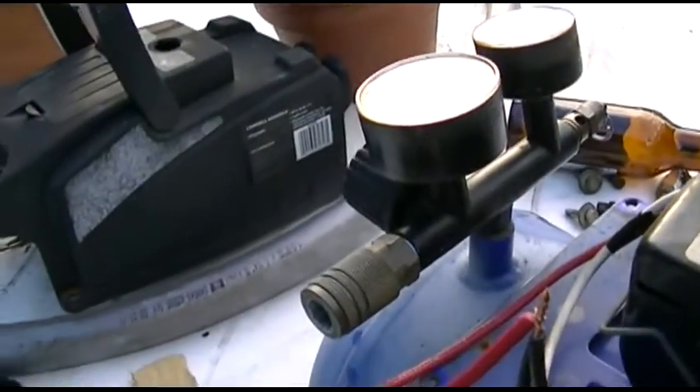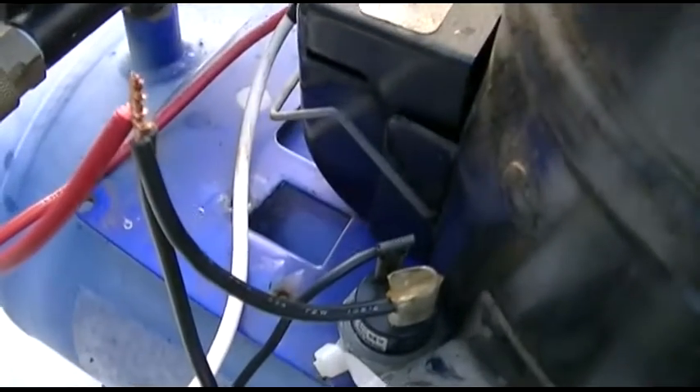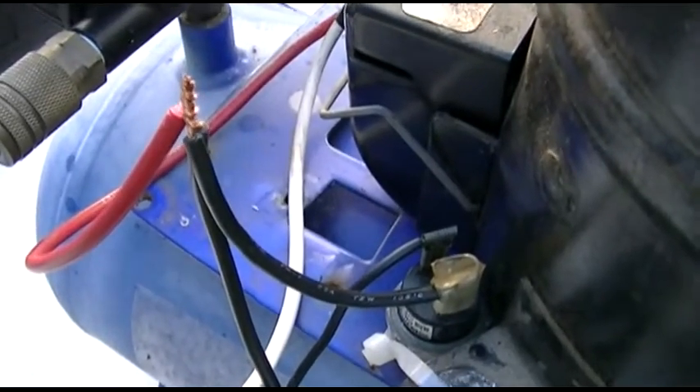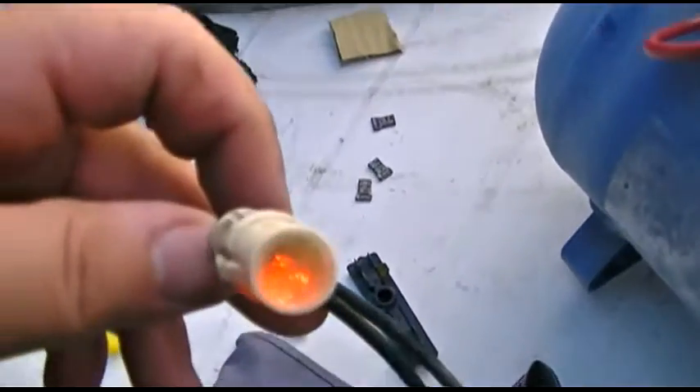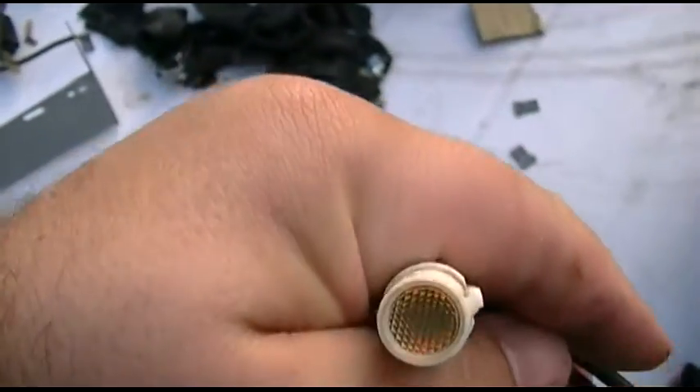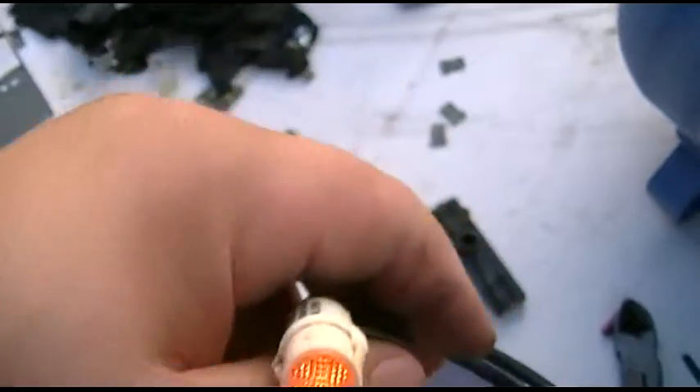Wires need to be wire-nutted. I should insulate that — I'll put some heat shrink tubing on it. And the light is on. Funny how the camera makes it look not as on as it really is, but that's what it looks like.